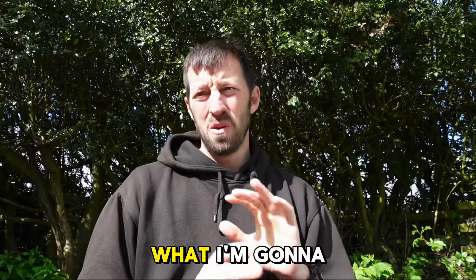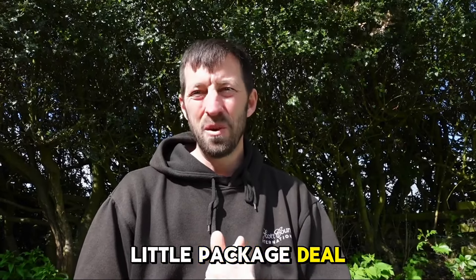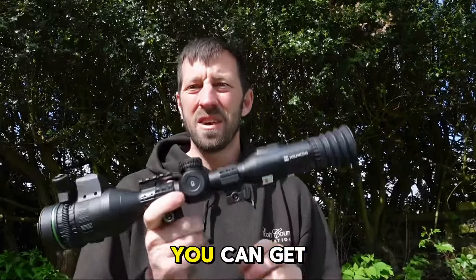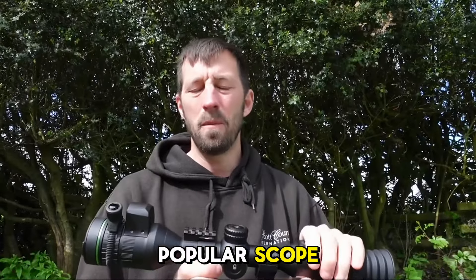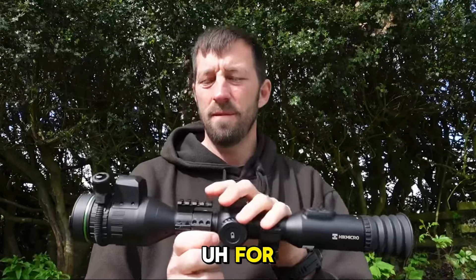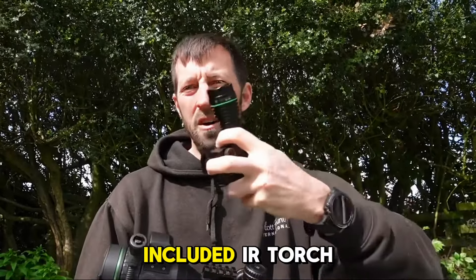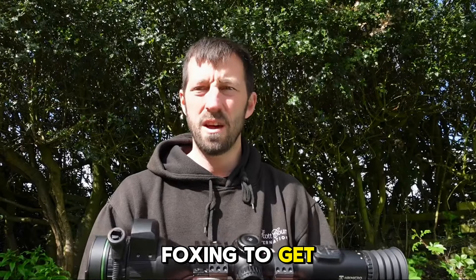Morning, Tim from Scott Country. What I'm going to talk to you about this morning is a nice little package deal that we've got going on at the website at the moment. For £889 you can get the Alpex 4K LRF — a massively popular scope — and for that price you get it with an included IR torch with a 50mm lens, perfect for close range stuff or out foxing.